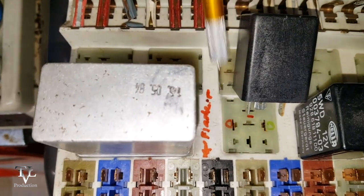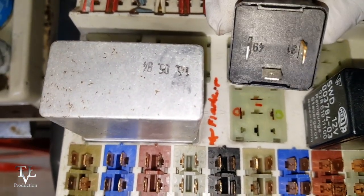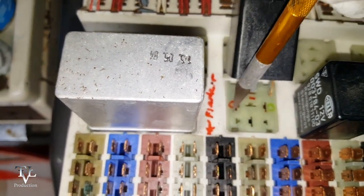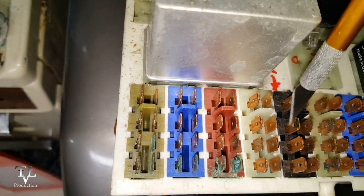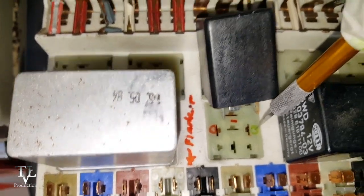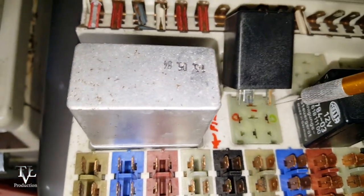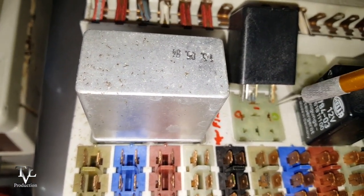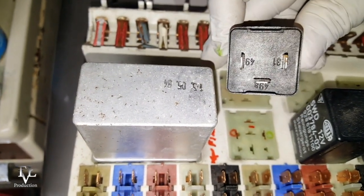Connection number 2 is 49 and that is connected to this pin right here. This one over here — number 7 — is connected in the back to two brown wires, and on the relay this is pin number 31.